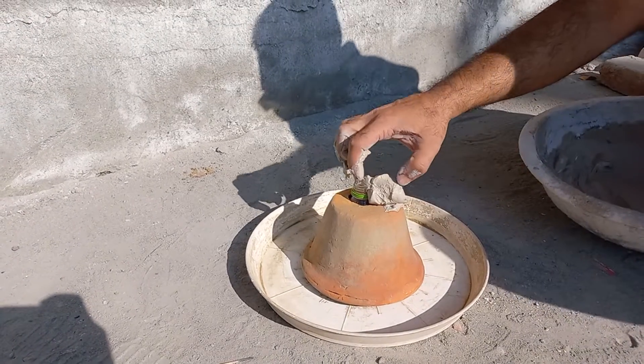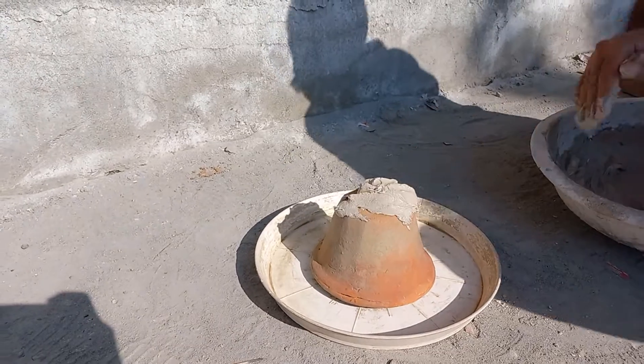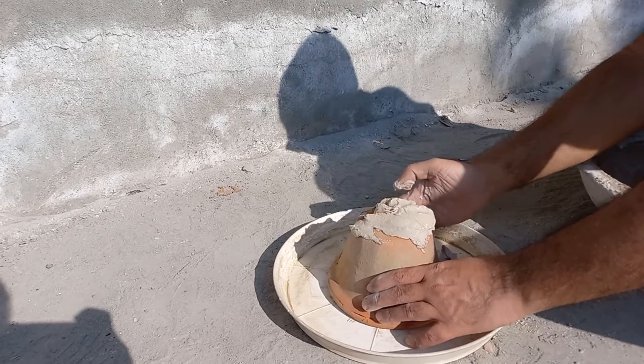Since POP work was going on at our house, we thought we could use POP to make the volcano. You can however use anything available to you like paper mache, flour dough, etc.